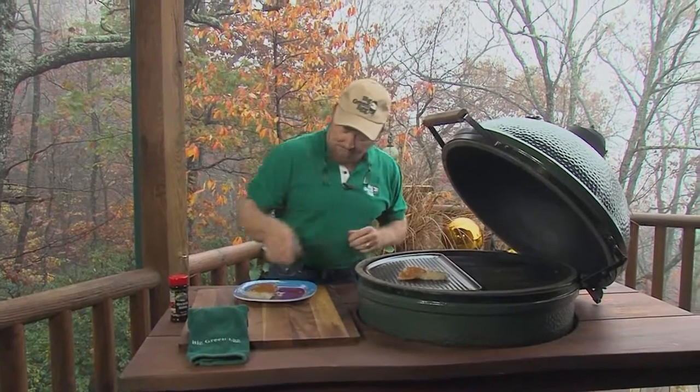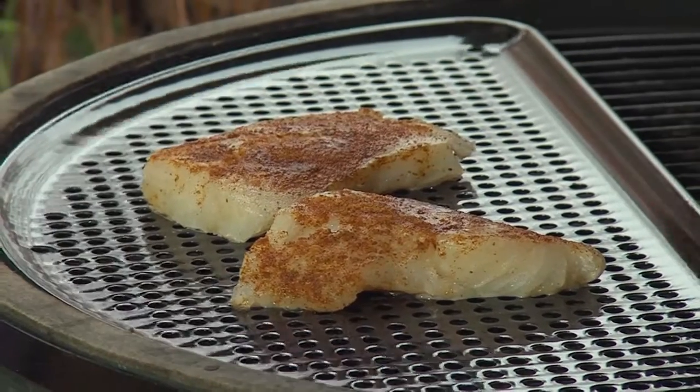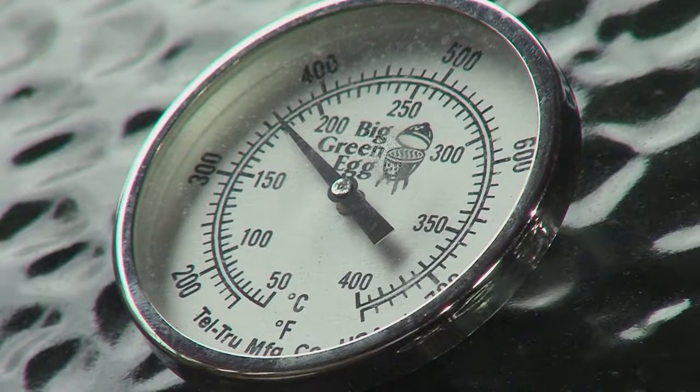Put them on the Big Green Egg at 350 degrees. It should only take about six minutes. Internal temperature of the fish at 177 degrees. The Big Green Egg is at 350 and I'll show you the next step.